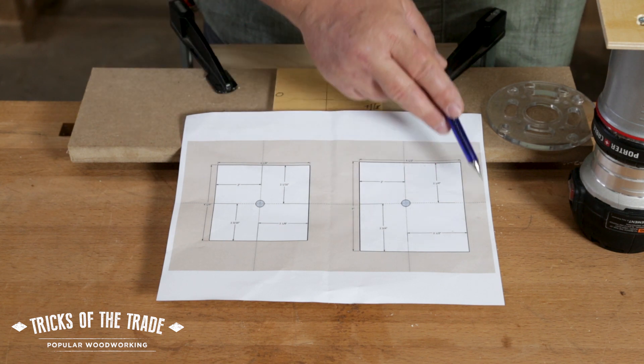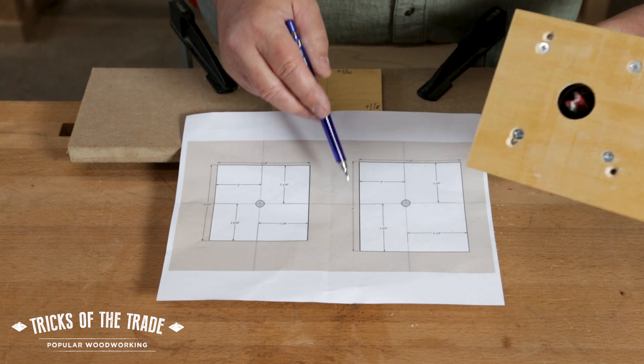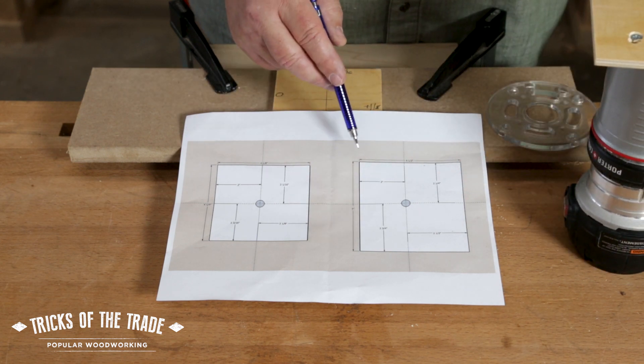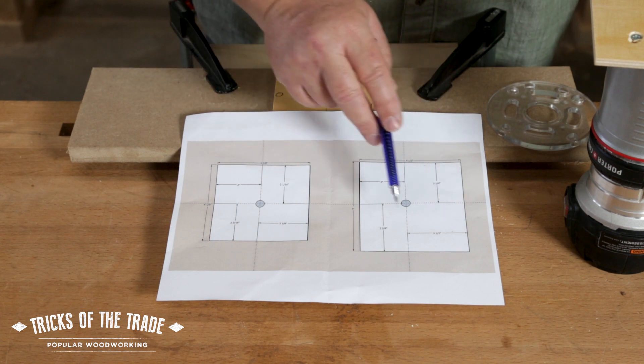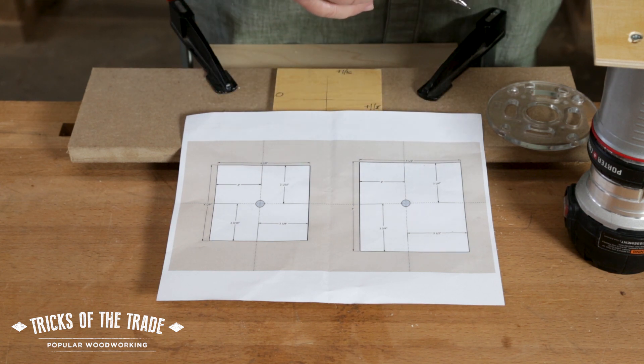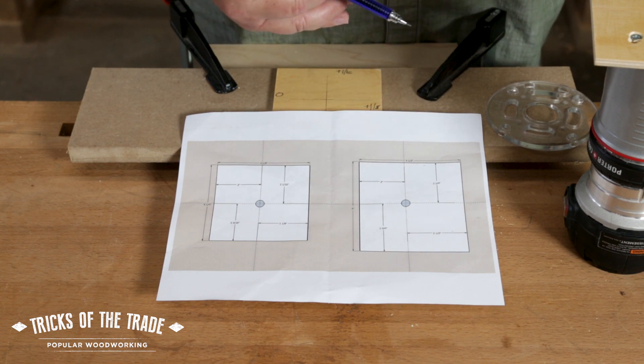Pretty cool, pretty simple. The bigger size we actually have on here is cut at five inches in one direction and four and a half in another. Rather than the sixteenth offset, this one has a quarter inch offset, so each time you rotate the router to a different face of the base, you get an extra quarter of an inch away from the guide.